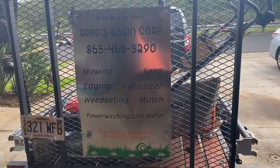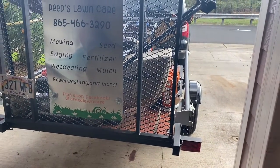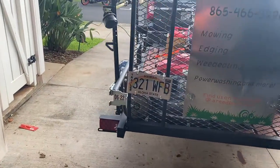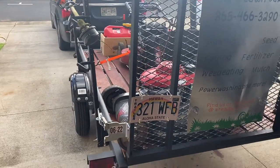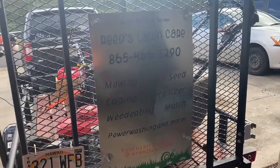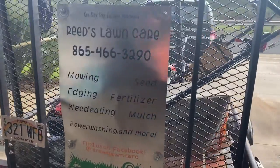I didn't bring my box trailer here to Hawaii — it's actually in storage back in the States — so I ended up getting this open trailer. It was about a thousand dollars from Home Depot. It's not fancy, I stained the wood myself, but it holds everything. You can see I started with a sign; my wife made it with her Cricut machine, so that's the sign I've got for advertisement.